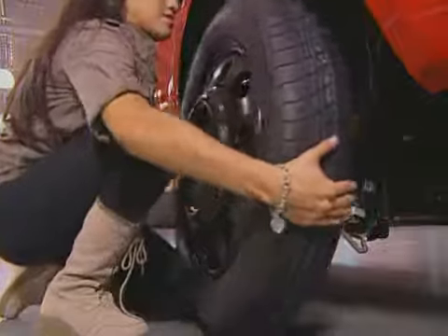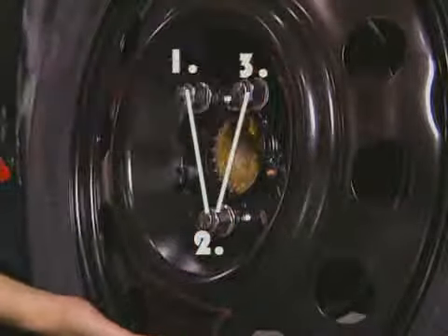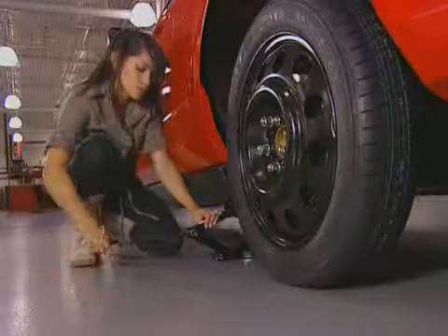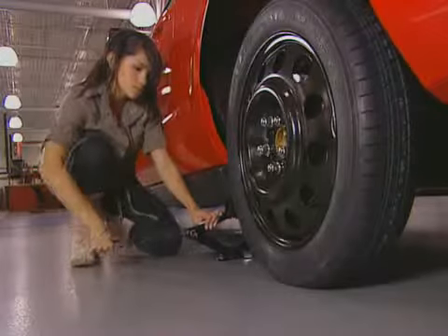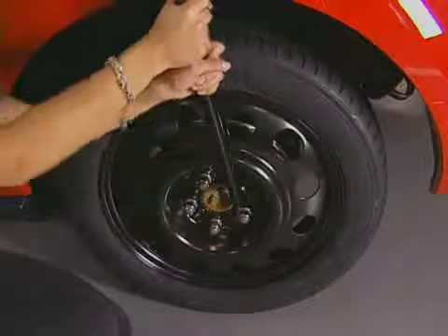Next, place the spare onto the spindle and start replacing the lug nuts. Replace them in a star pattern — it helps you tighten the lug nuts evenly. When you're sure all the lug nuts are tight and secure, lower the car to the ground. Once on the ground, you have to re-tighten once again.